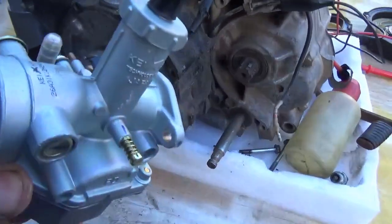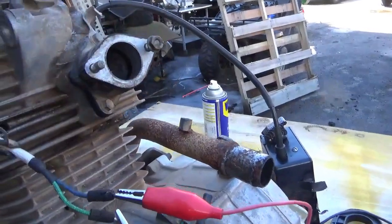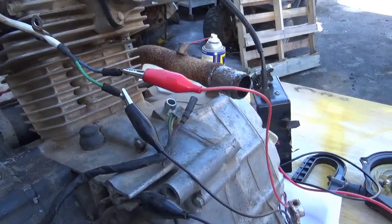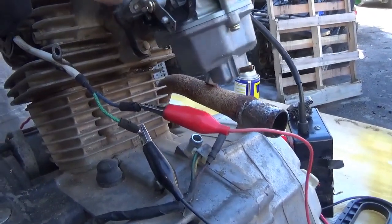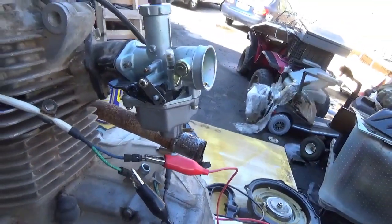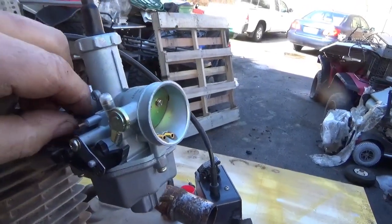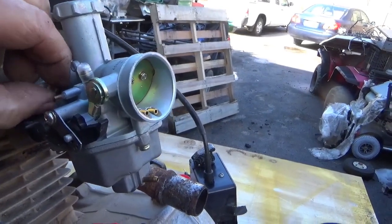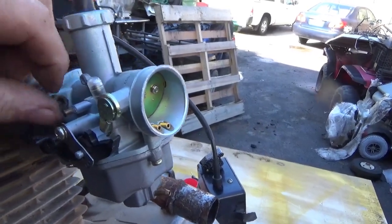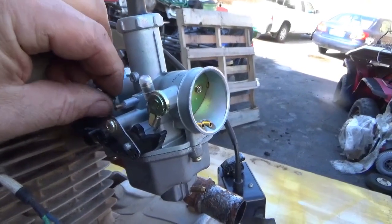Last but definitely not least is a carburetor — this is one of those PZ27 clones. Just bolt it right up here. We're hoping this thing fires right up. I need to get a throttle too, so I'm going to have to dig around for that. I might just cheat and put a wire on it, or set the idle high — yeah, that's probably what I'll do. I'll just set the idle high so I don't have to put a throttle on it.